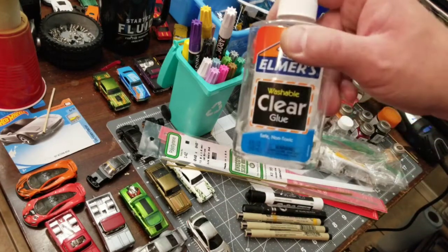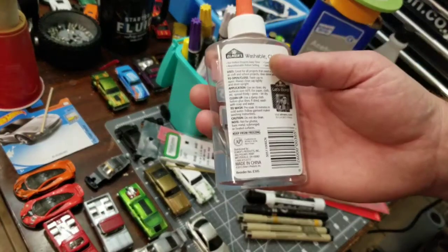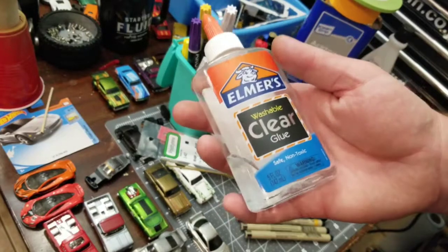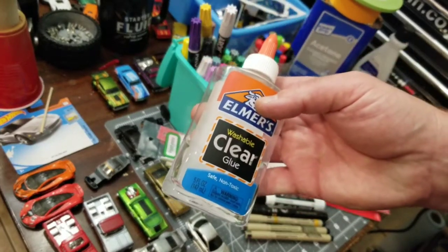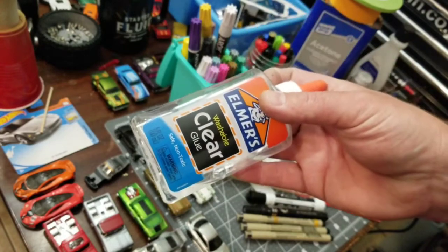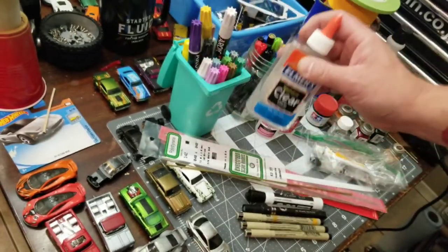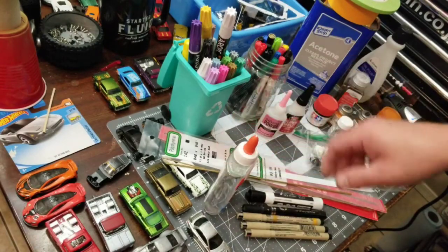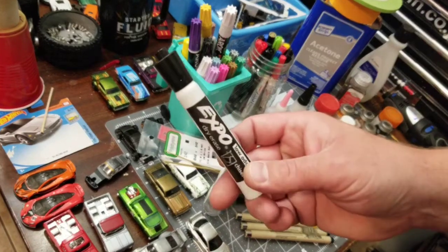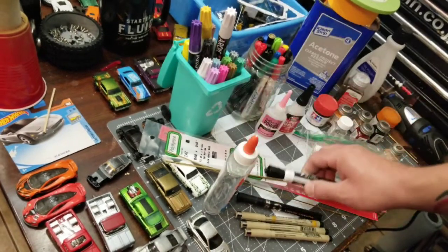The Elmer's washable clear glue — this is if you want to put your vehicles back into their cards and blisters and you want to glue the blisters. We'll do a video showing you how to do that as well. Dry erase markers — this is for removing tampos. We'll do a video covering that as well.